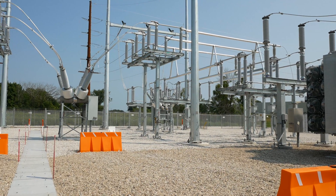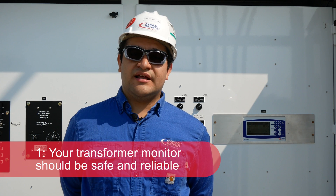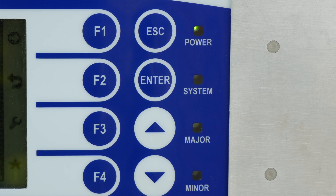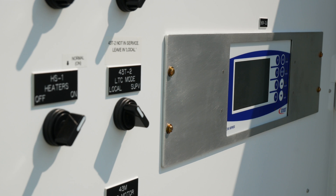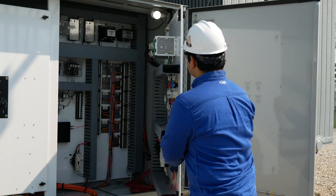What should you look for in your transformer monitor? First, a transformer monitor should be safe and reliable. This is an obvious one. You need a monitor that's going to give you peace of mind — one that is not going to create more work maintaining or supporting it. The C50 transformer monitor is compliant with stringent industry standards for protection and control devices, such as IEC 61850.